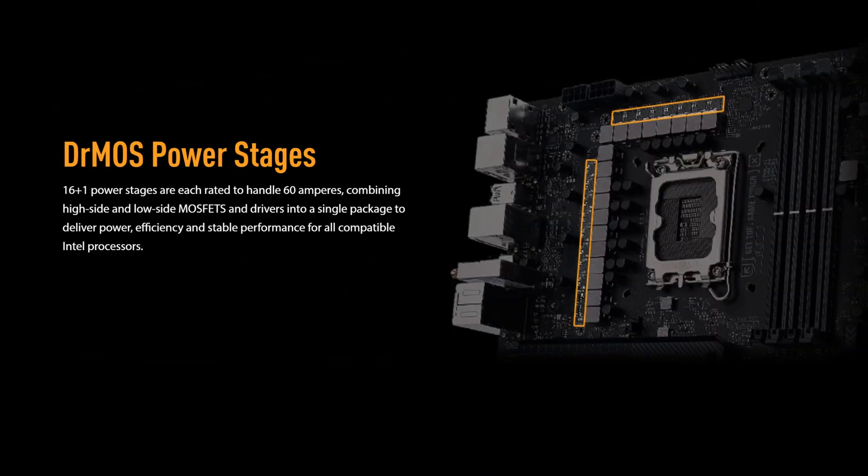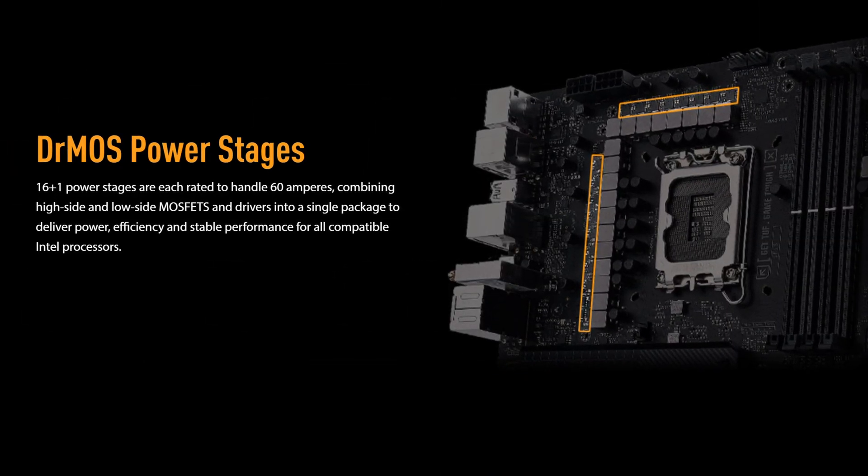Starting off with CPU power, here we have 16 plus 1 power phases rated at 60 amps — a fairly standard configuration for the price and something that's going to be more than enough for most CPUs, even if you're doing some overclocking.